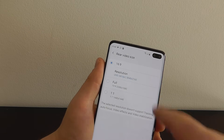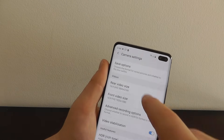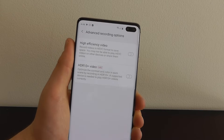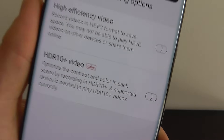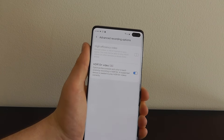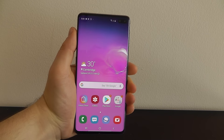If you click on advanced recording options, you have the brand new HDR10+ video. You need to change the resolution back from 60fps mode, but you can still have it at 4K — just not at 60 frames per second. You can turn on HDR10+ video which is absolutely stunning and also looks great played back on the Galaxy S10 screen.